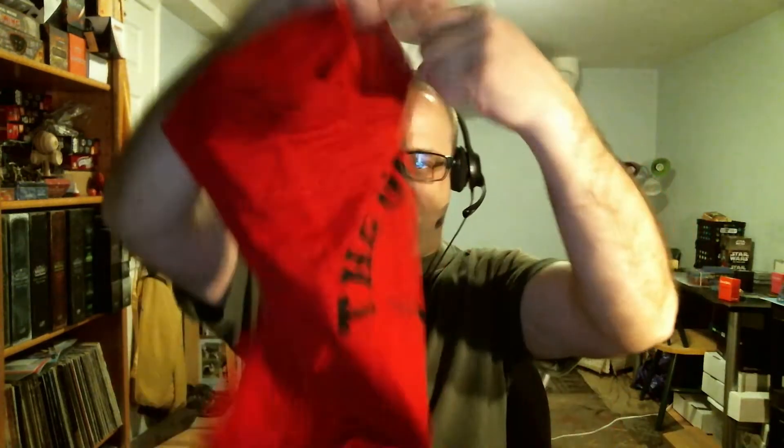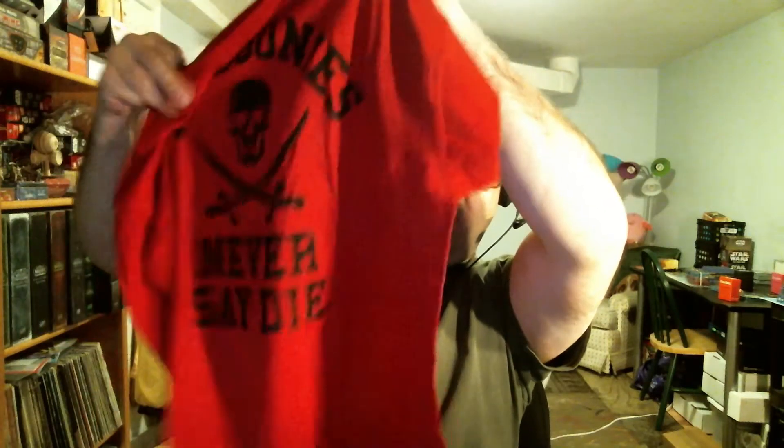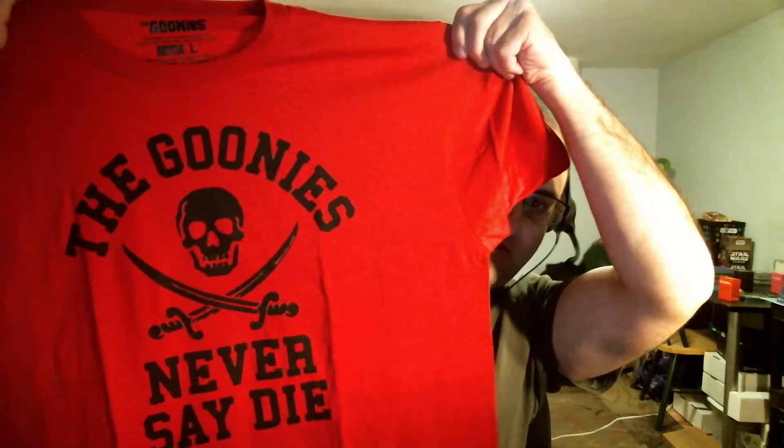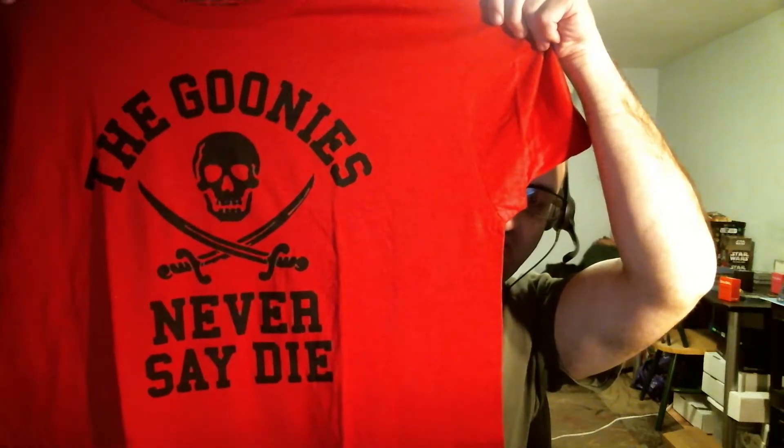We have a shirt. The Goonies never say die, so we have a Goonies shirt here. Pretty cool. Got the skull and crossbones on it. So there's a Goonies shirt.